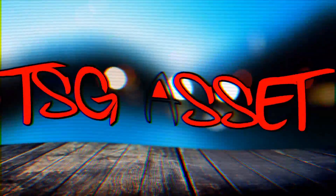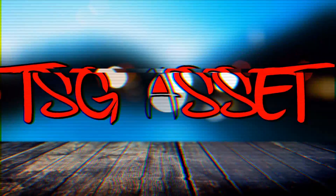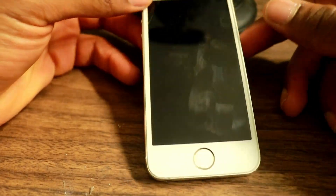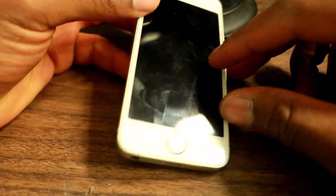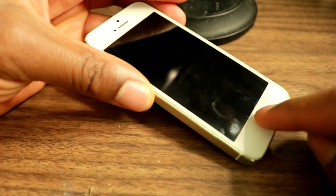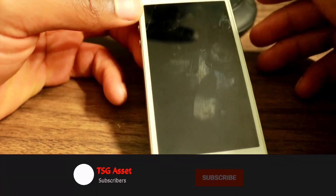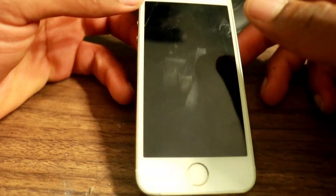Alright guys, the first thing is you want to have a phone with a home button that's not working. If your home button is not working, you really need this fix. What is up guys, in this video I'm going to be showing you how to get a virtual home button on your phone. If you haven't subscribed to this channel yet, please do so to see new videos just like this.